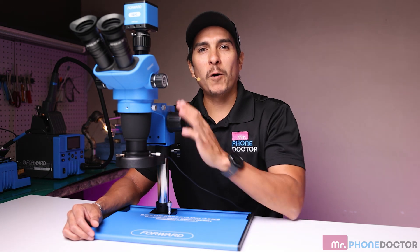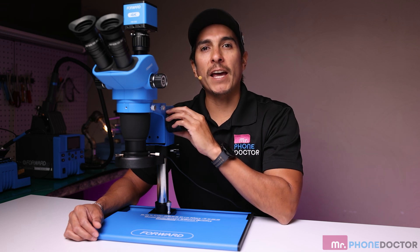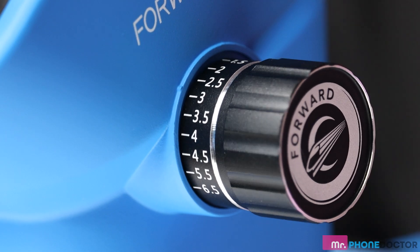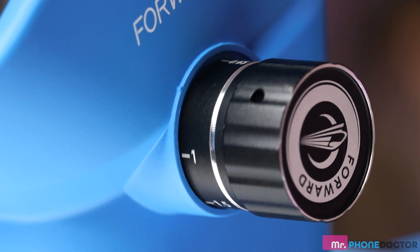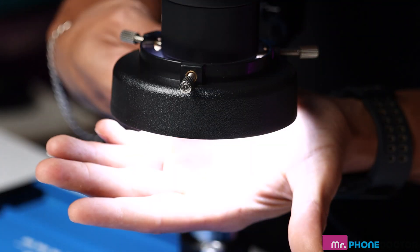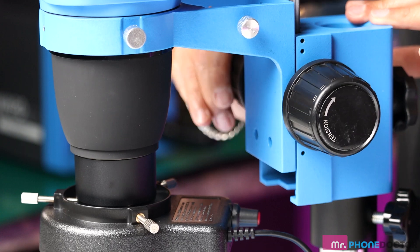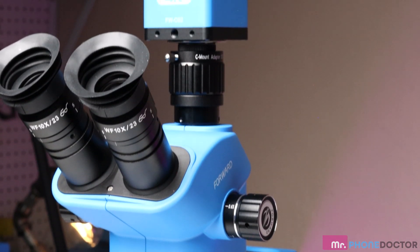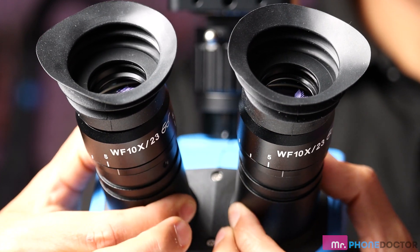First up we have the Forward Microscope 6565 Pro Max T. This high-powered microscope is perfect for inspecting fine details and ensuring precision in your repairs. With magnification ranging from 6.5 to 65x, built-in LED lighting, and an adjustable stand, this microscope offers crystal clear views of your work area. The high-definition optics ensure you don't miss a thing.